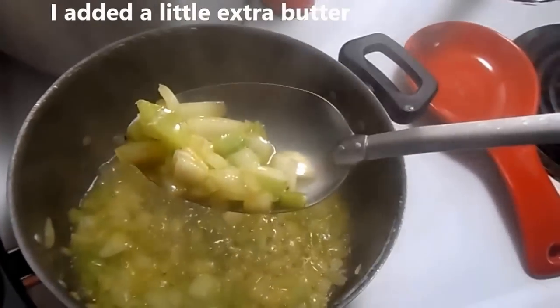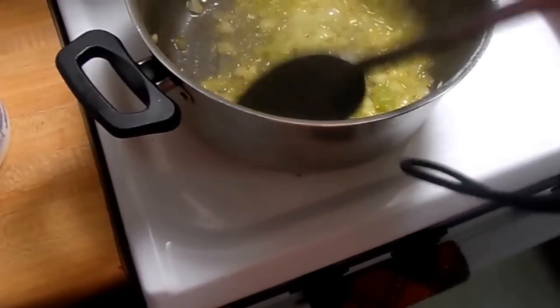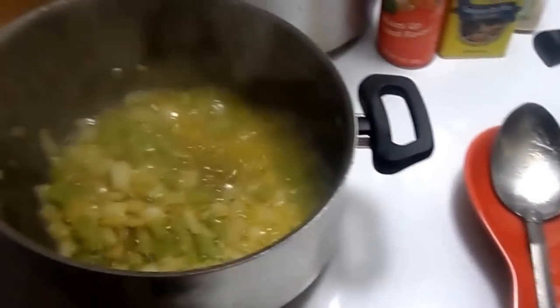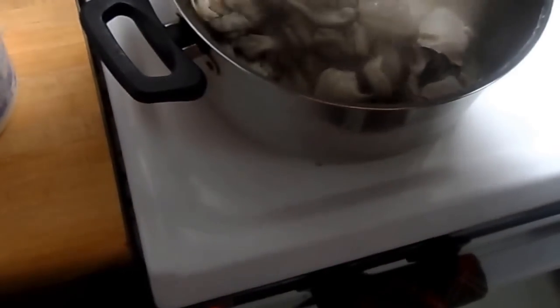Smelling oh so good! Here's the color of it right now. And now we're about to add in the oysters — two pints of oysters.